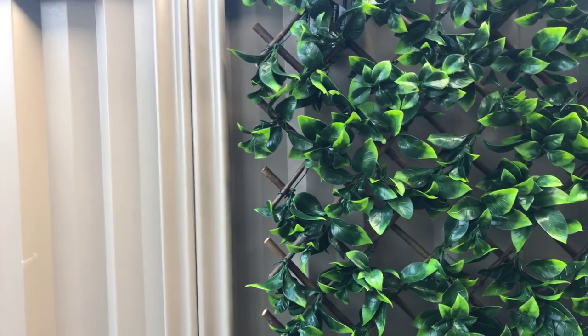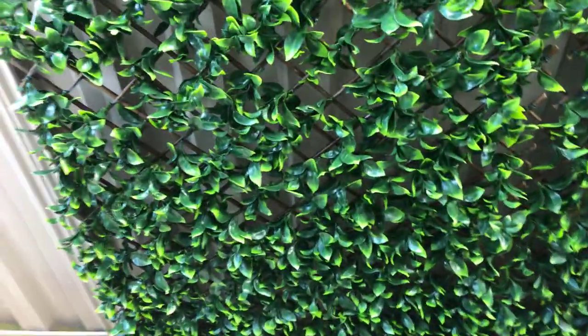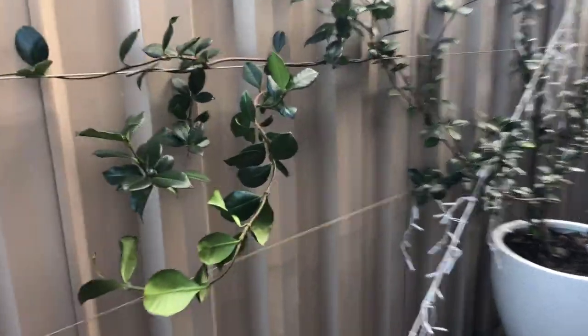I just quickly want to show you guys this product from Bunnings — it's one of their fake trellis type artificial hedging, $60 for 1.8 meters by 90 centimeters, which fits our fence perfectly. You can see this is what the color bond looks like, which is pretty bare. On this side we have the plant that we're growing, which is obviously taking some time to grow.